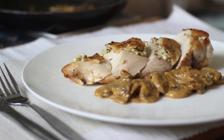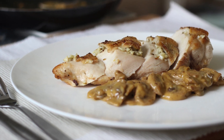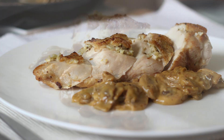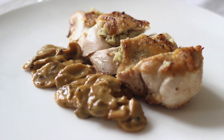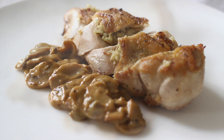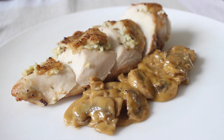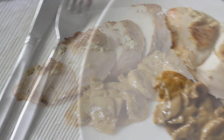Hi everyone and welcome back. Today we're making roasted chicken breast with creamy mushroom sauce. This is a great weeknight meal — it takes under 30 minutes total to make and the recipe is very easy. Serve it with some seasonal vegetables and roast potatoes.